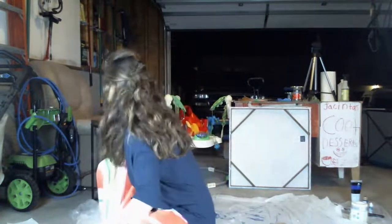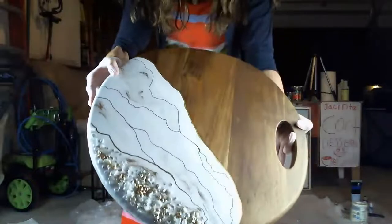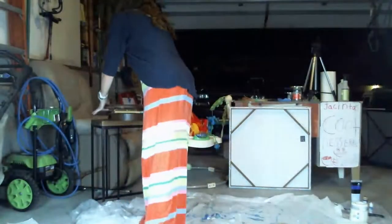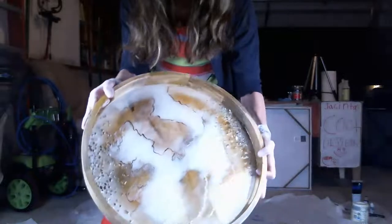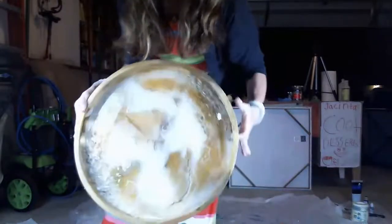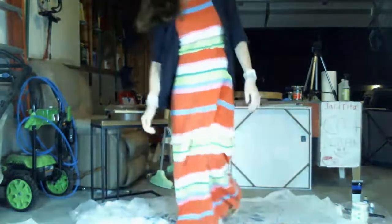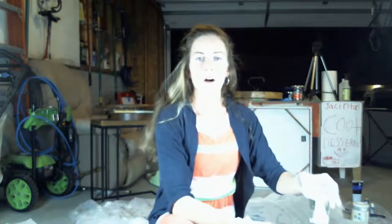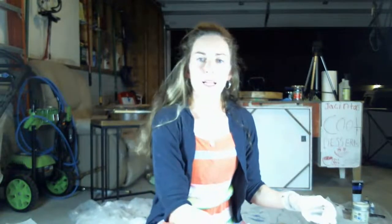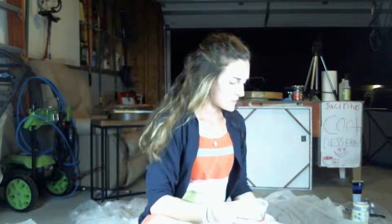I want to show a couple more styles of trays I've done this summer. I did a round charcuterie board — this one turned out really cool. I also have some wooden trays with sides that I did a couple of. I've also been working on a big 12-by-48 painting for a show coming up — that one's more tedious and time-consuming than the fluid art.